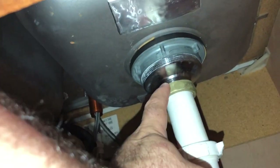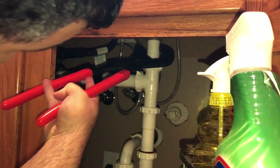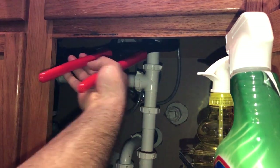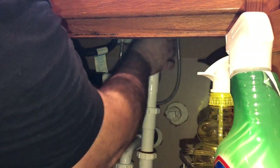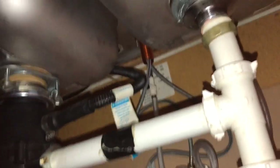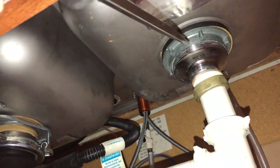The first thing we're going to do is come down underneath and loosen this nut, loosen this nut, and then loosen this nut. As you'll see, you can barely see this bottom one, but it just takes a little turn — that's all you need and it's going to come loose.